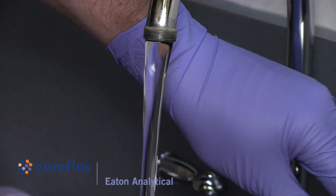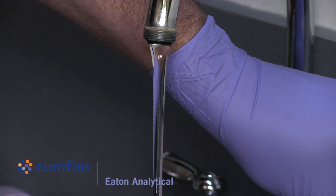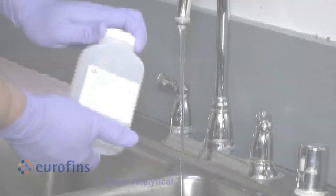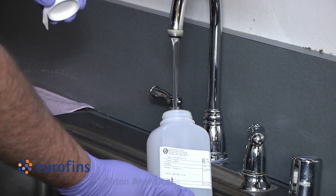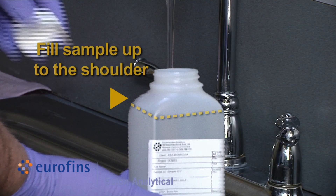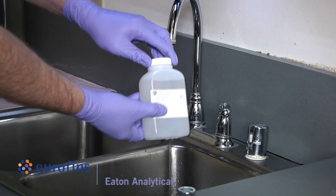After five minutes, slow the water flow to the thickness of a pencil to minimize splashing. Start sample collection by filling the sample bottle up to the shoulder, taking care not to flush out preservatives and making sure the mouth of the bottle does not come in contact with anything other than sample water. Cap and invert the bottle at least five times to mix the sample with the preservative.